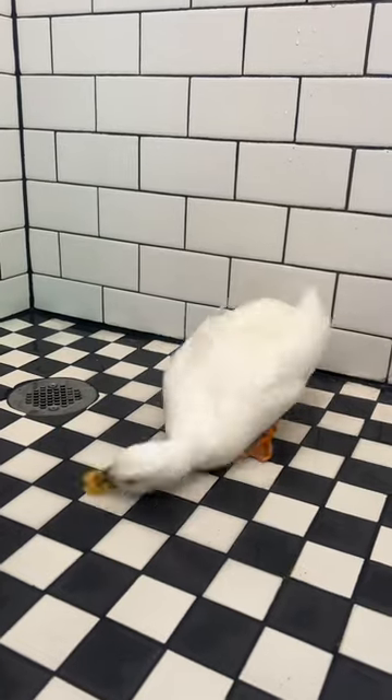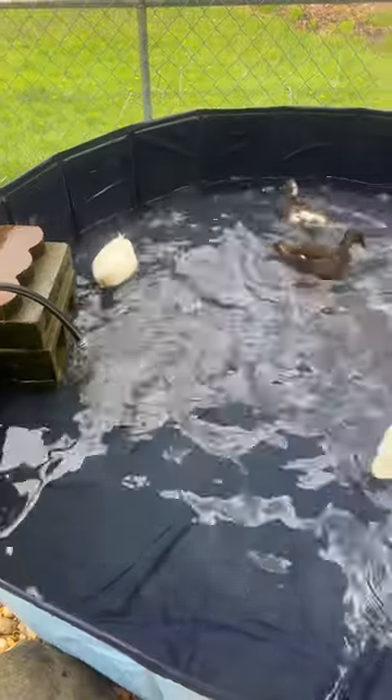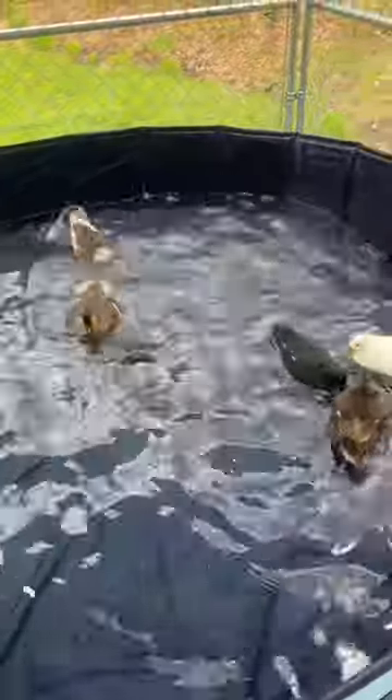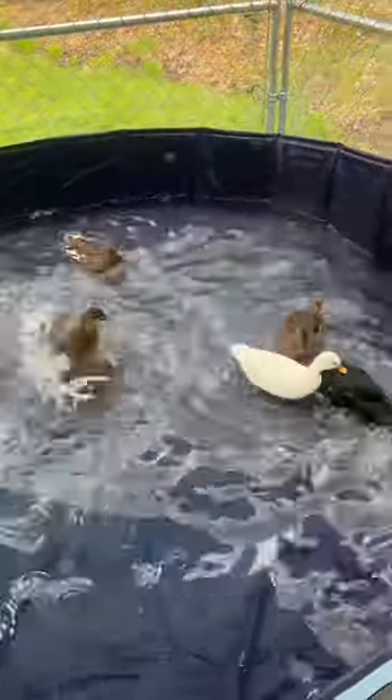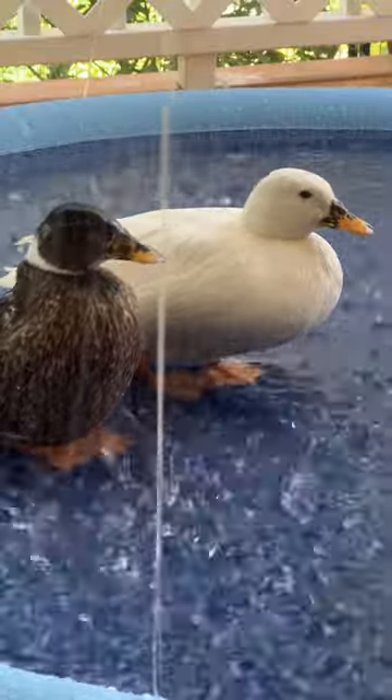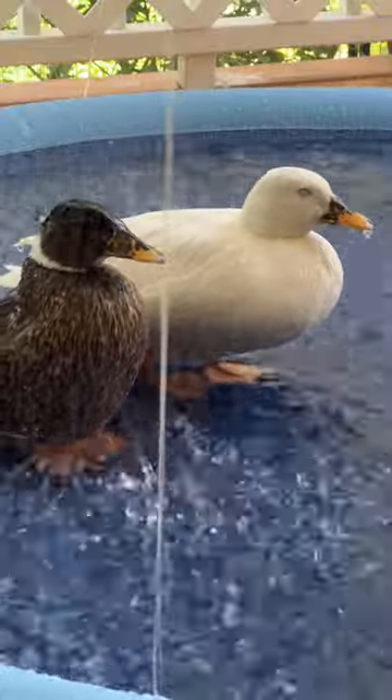My pet duck is obsessed with the shower. Even when I upgraded her to a pool that is seven feet across, she still would rather be in the shower than her pool. So I can only assume that she likes the shower because of either the sounds of the water or the way the water catching her feels.